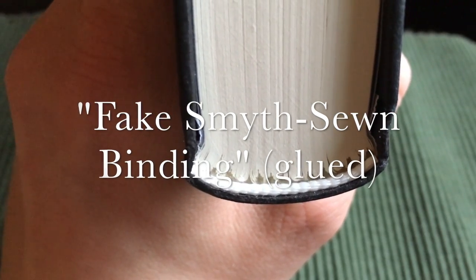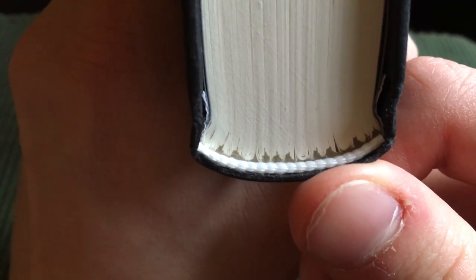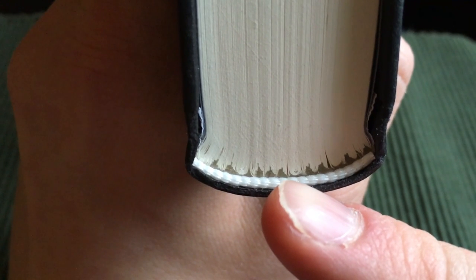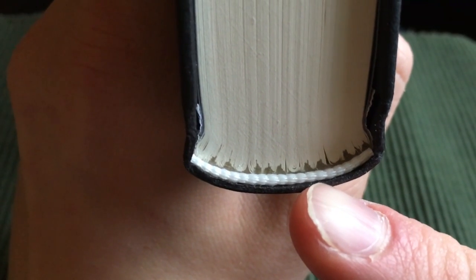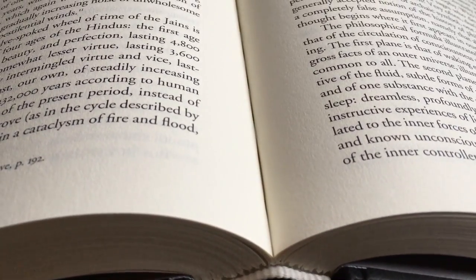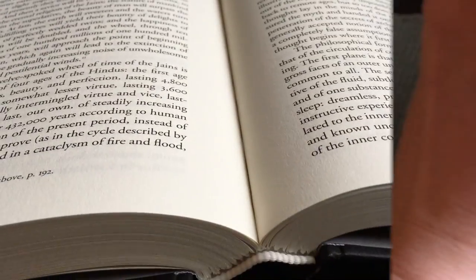Then we have the fake Smyth-sewn binding. You can see at least somewhat of the signatures here — they look pretty messed up. This book is not glued with a perfect binding; it actually has glue between every page in the signature instead of a thread going through it, which durability-wise is not that great, but still probably better than a perfect binding. How can you tell if a book has a fake Smyth-sewn binding? If you open the signature in the middle and fail to find a thread, then it's indeed a fake Smyth-sewn binding like this book.